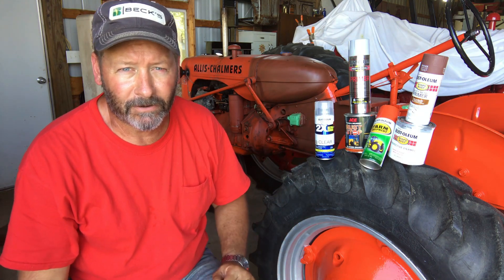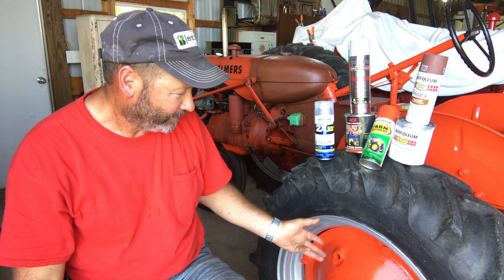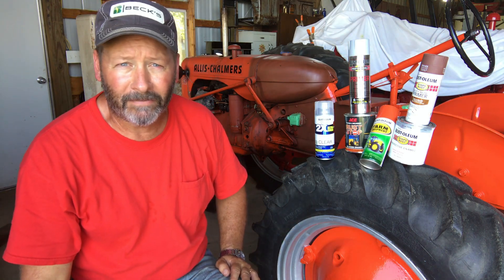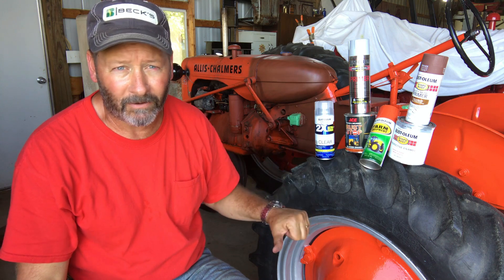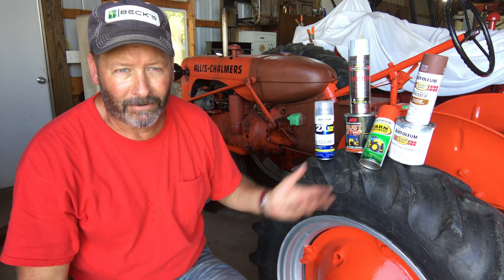I'll probably do a couple short videos on it. A lot of people are going to be like, holy cow, what are you doing painting a tractor? But most of the older tractors are cast iron in a lot of places, and like the wheels — I've done one side — if you take your time and do it right you can actually paint these and make them look pretty good. It's better than paying about five thousand dollars to have it torn down, painted, and rebuilt, and for a seven hundred dollar tractor I'm not going to spend that on the restoration.